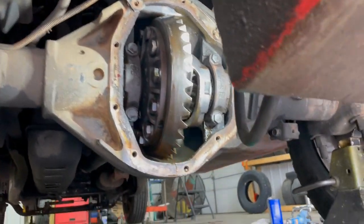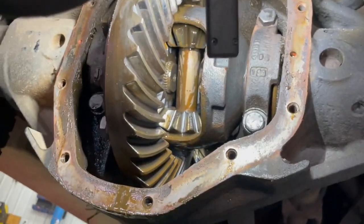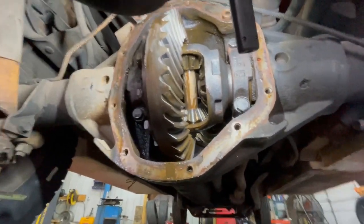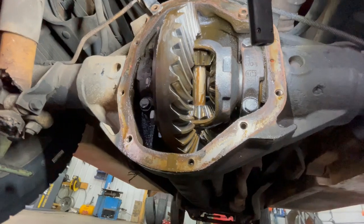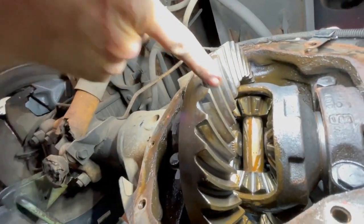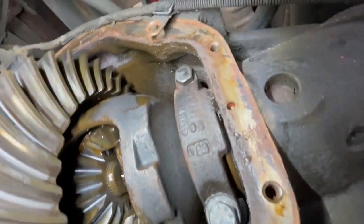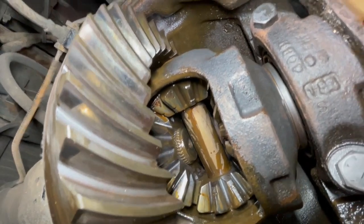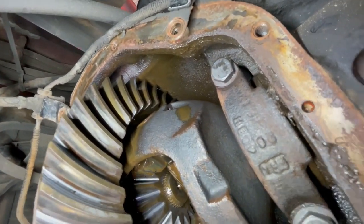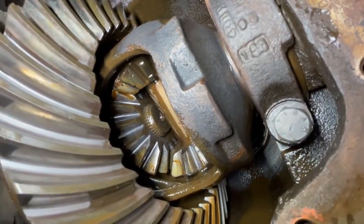We've got the differential cover off and all the oil drained out. I let it drain for about an hour, then sprayed it out with some brake cleaner so we can see better up in here. The oil looked okay — a little dirty, time to change it, but it wasn't nasty or full of metal or anything like that. The ring gear here looks really good. The wear on the teeth shows some miles on it, but none of the teeth are chipped or broken. The wear pattern looks good — the shiny spot where the ring gear touches the pinion gear is centered pretty well on the tooth from top to bottom and end to end.